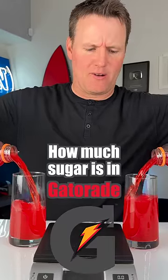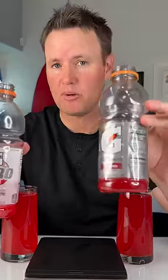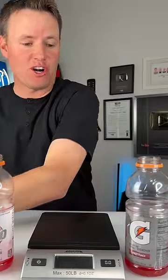How much sugar is inside of Gatorade? This one on my right is the Gatorade Zero, which has zero sugar. And this is your standard Gatorade, the most popular one. It tastes very, very similar. One of them has a lot of sugar, and one of them does not.